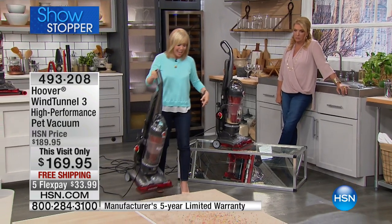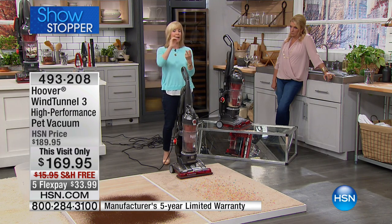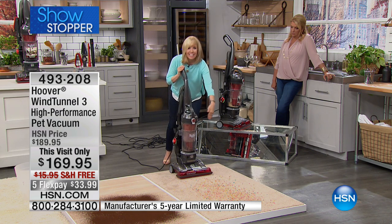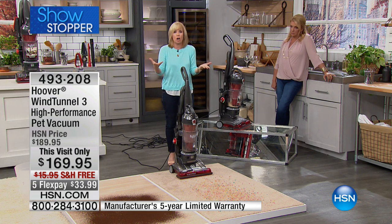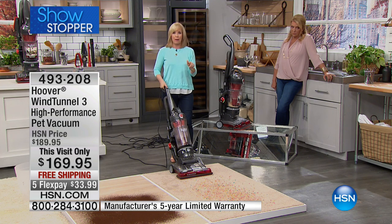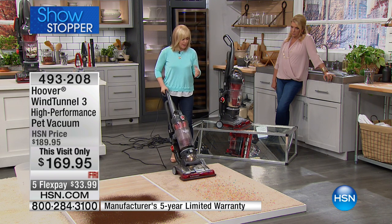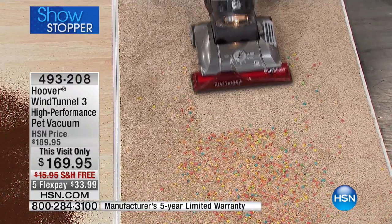We'll show you on our carpets. It has Wind Tunnel 3 technology and multi-cyclonic technology — you never have to buy a bag or a filter. On the bottom it's 15 inches across, so it's a wide path. Perfect for wall-to-wall carpeting and thick plush carpet. You can also use it on hard floors and area rugs. One nice thing: watch the brush roll — there's no scatter.